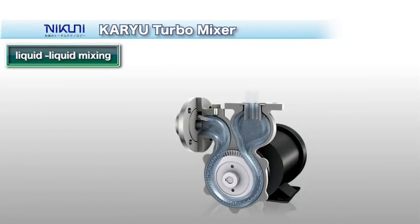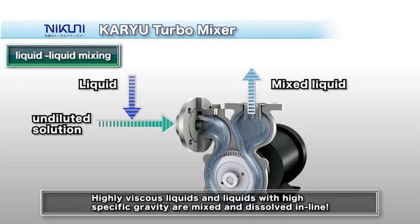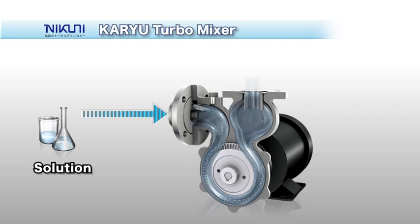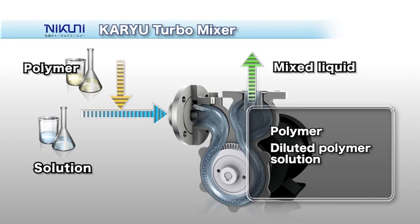The solution can be mixed with untreated liquid upstream of the suction side, and the KTM automatically mixes the liquids and feeds them out under high pressure. You can also rapidly dissolve hard-to-dissolve layers into solution and emulsify fuel into water.